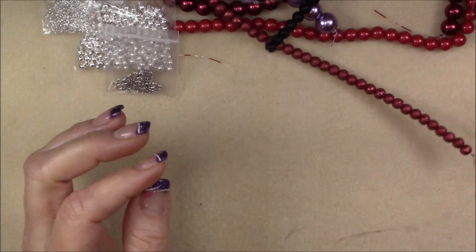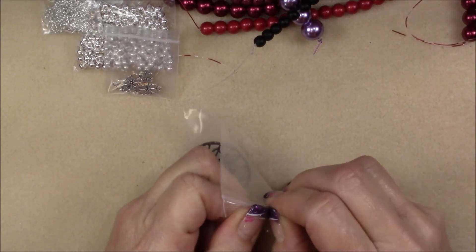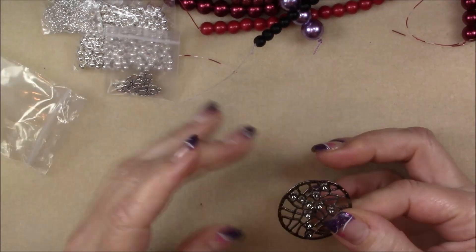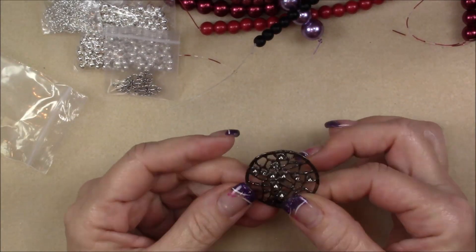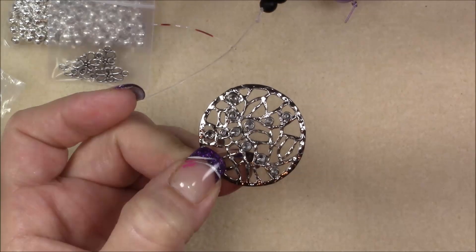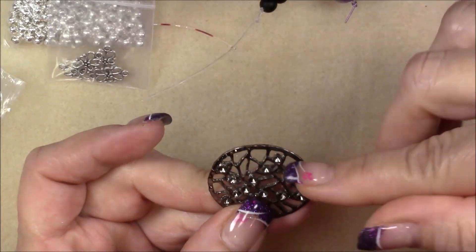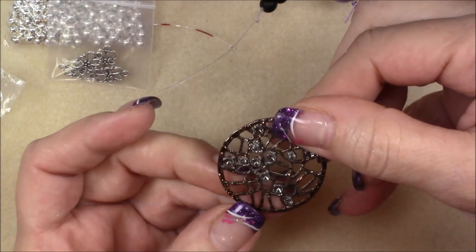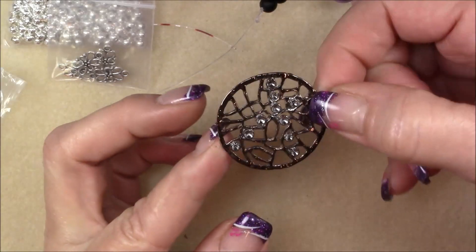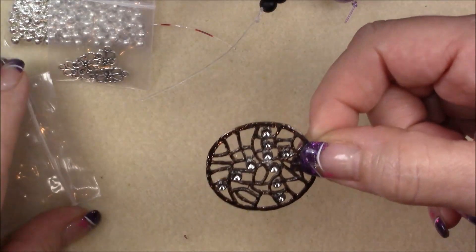Then we have a 36 millimeter black round filigree pendant. Look at that — that's pretty cool. You could put a jump ring on it, or you could connect it on the ends — you could do a lot of stuff with that. I'm wondering if you could even do a brick stitch through it and make it your centerpiece. That would be kind of cool. I'd have to play with that to see if I could actually accomplish it, but I think you could.